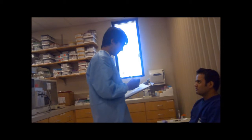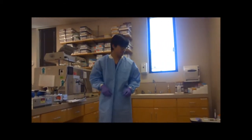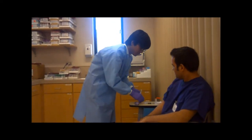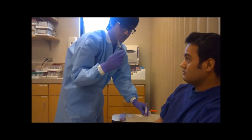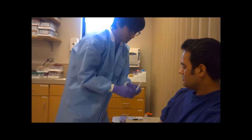To begin with the procedure, make sure you wash your hands and apply personal protective equipment like gloves and lab coat to prevent contamination. Make sure to identify the patient and match the patient's information with the information on the requisition form. Collect the equipment needed: alcohol swab, gauze pad, needle, needle holder, collection tube, and tourniquet.